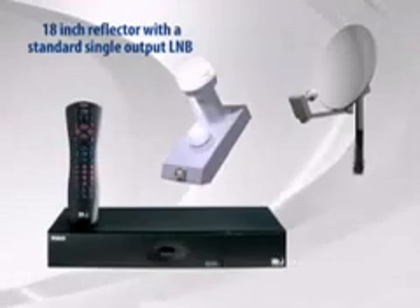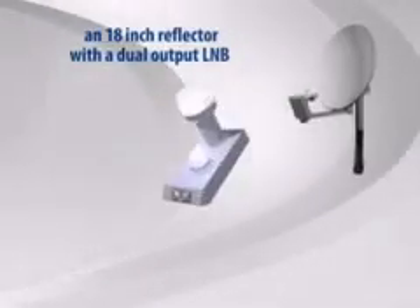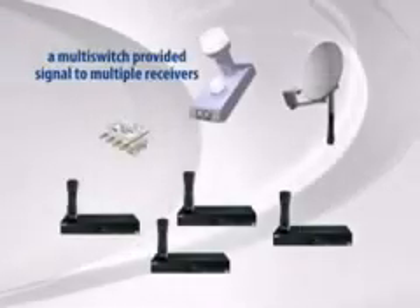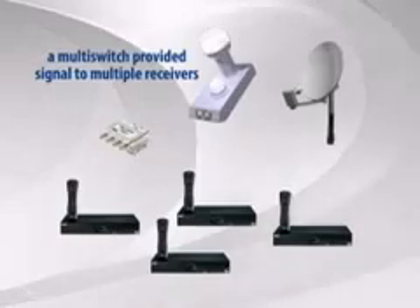When DirecTV first launched in 1994, there were two different ODUs. There was an 18-inch reflector with a standard single-output LNB that would provide service to one receiver, and there was an 18-inch reflector with a deluxe dual-output LNB that would operate two. When connected to a multi-switch, it could provide signal to multiple receivers.